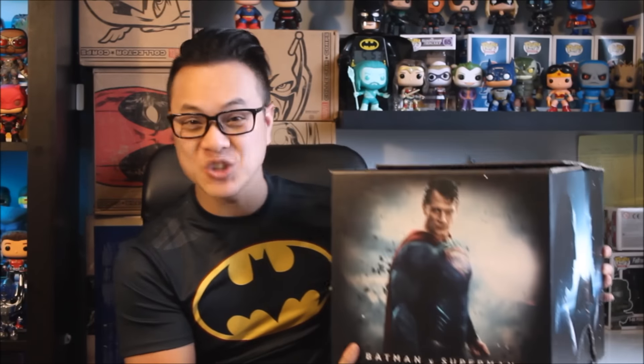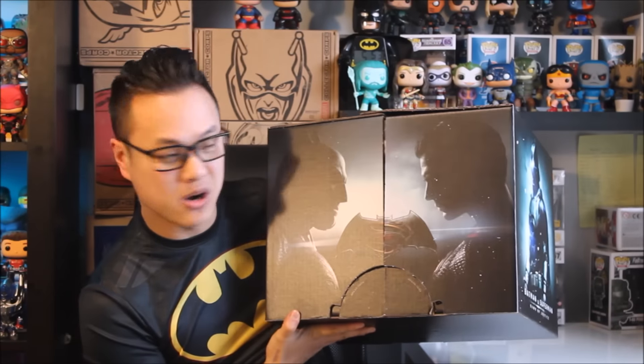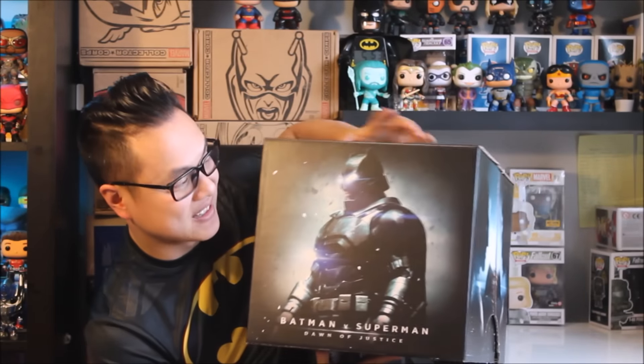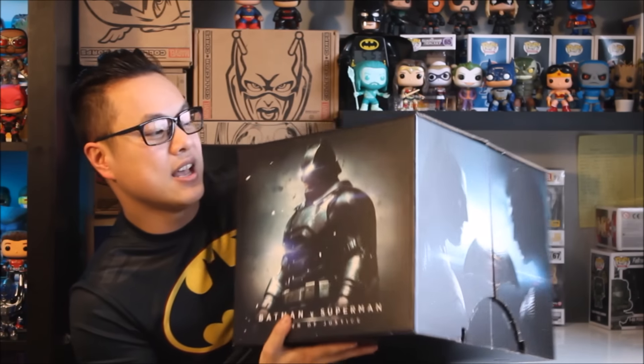It feels really heavy so let's open this up and find out what we got today. But before we get into that let me show you what this box looks like because this box is beautiful. At the front we got Superman himself, Henry Cavill — the art is just beautiful. On the side you got the two squaring off, and on the opposite side you got the armored Batman. That looks really badass.